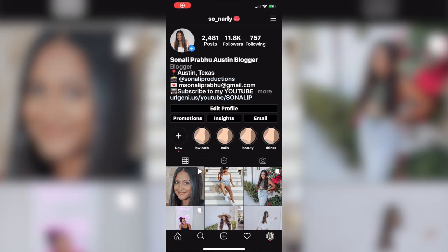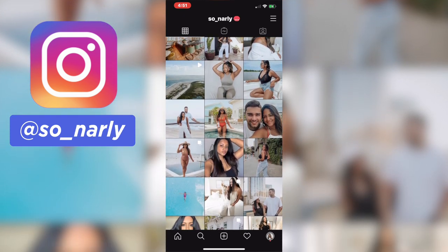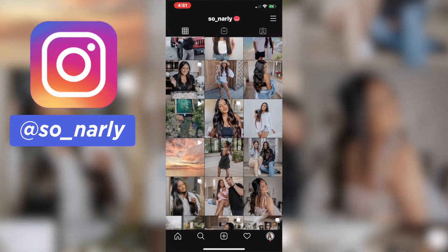That wraps up my hat collection! I hope y'all enjoyed this video — all the hats will be linked in the description box below. If you want to see more outfit ideas with hats, I have pictures on my Instagram grid and I'll be posting more when I go to the beach soon. Follow me on Instagram — it's 'so_gnarly' without the G. If you made it to the end, comment your favorite hat below, don't forget to subscribe — trying to get that 25K before my birthday — and I'll see y'all in my next video. Bye!